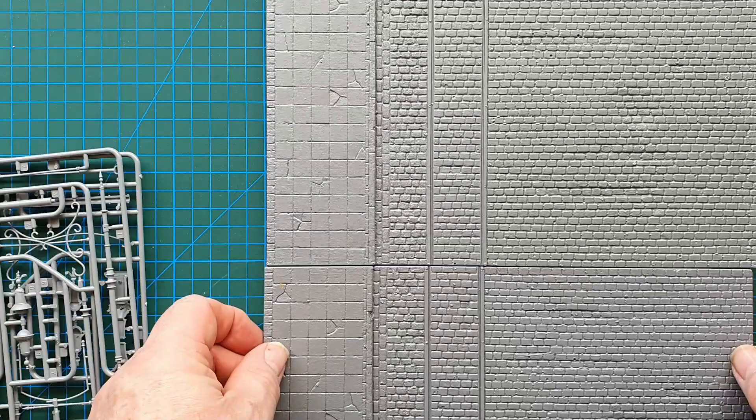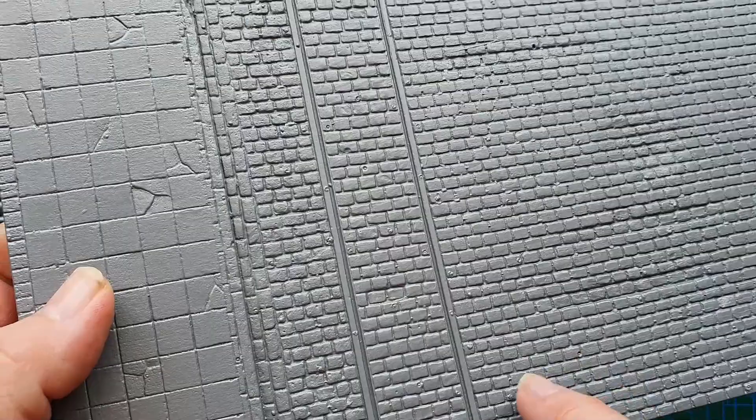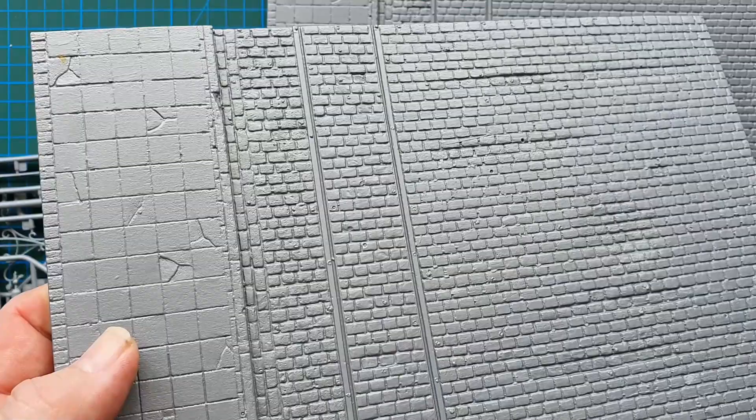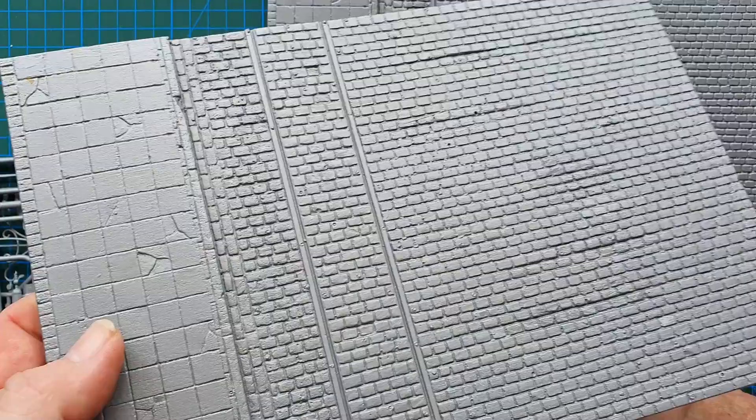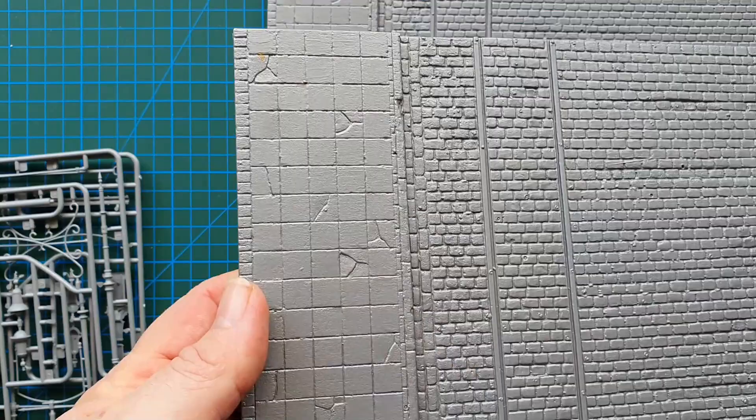You've got two pieces of street which will basically go together like that. Nice detail. As with all vacuum form, you get holes and bumps — bumps and things like this you can just scrape off. The holes are your choice: you can fill them or just pretend they're actual cracks and damage in the brick and pavement.